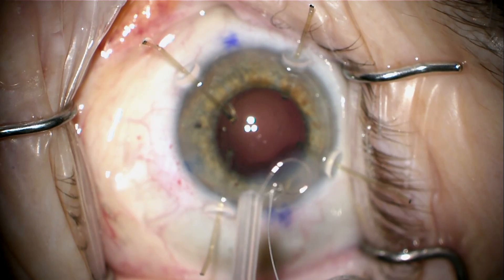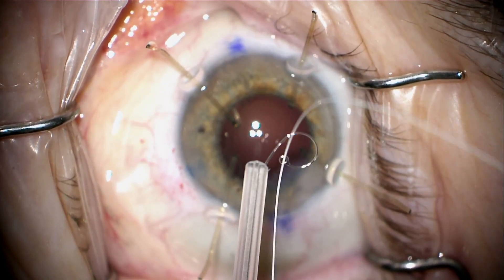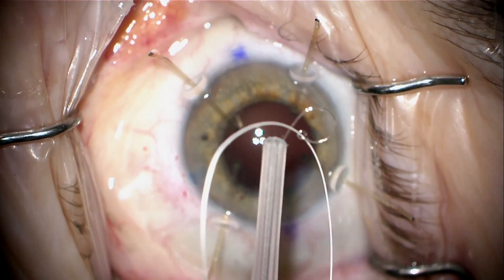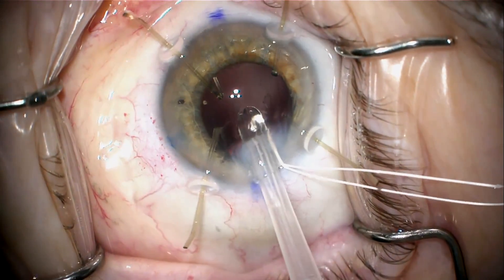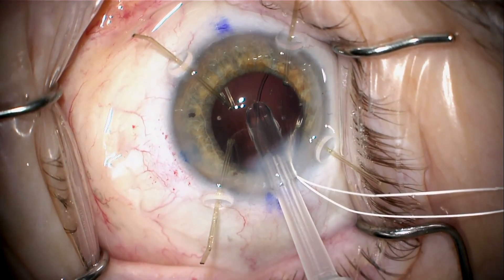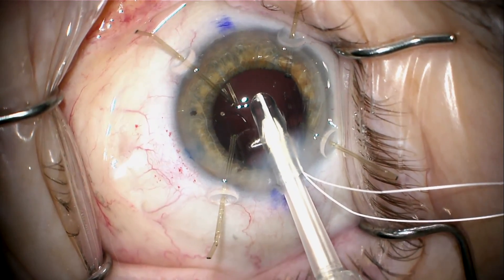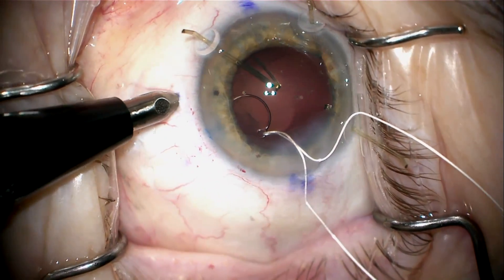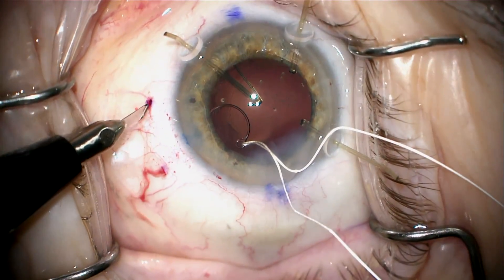The cortex cleaned up. Now I'm going to place a Gore-Tex suture in the eyelet of a Cionni-modified modified Sione CTR. This CTR has a pigtail end with an eyelet. I can inject this into the capsular bag, and as I inject, I try to make it so that the eyelet will end up in the area where the zonular defect is, because that's where we're going to suture this — right in that area where the zonular defect is.